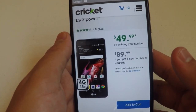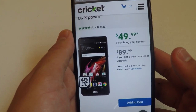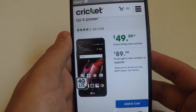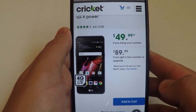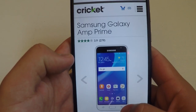The LG X Power also has quad-core processing power with 4G LTE speed, an 8-megapixel rear-facing camera with flash and HD video, a 5-megapixel front-facing camera with auto shot for extraordinary selfies, and unique LG features like Gesture Shot, Knock On, Knock Code, and Quick Memo Plus. It runs Android 6.0 Marshmallow — not 7.0 yet — but it's a great package for the price.